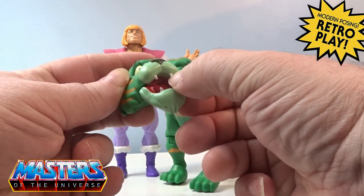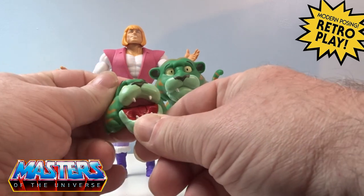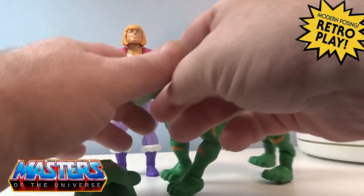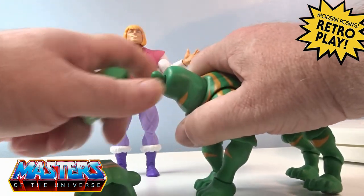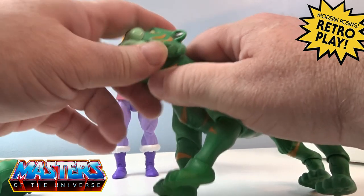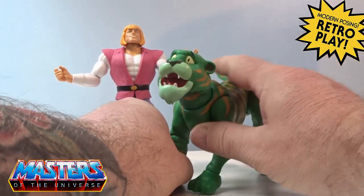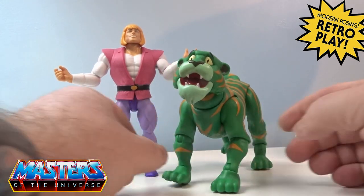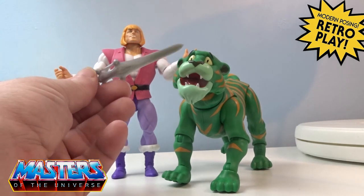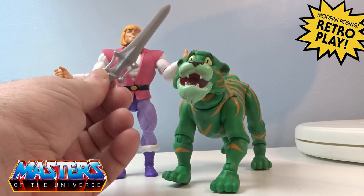So for you guys that like to do photographic figure art, this is the Cringer for you — absolutely fantastic. He comes with two heads. This one has a fixed mouth with a little snaggle tooth popping out the side. Then there's this surprise look where the mouth and jaw completely fully opens — look at the little teeth in there. Adam, please don't! He also comes with his little Power Sword as the other accessory.